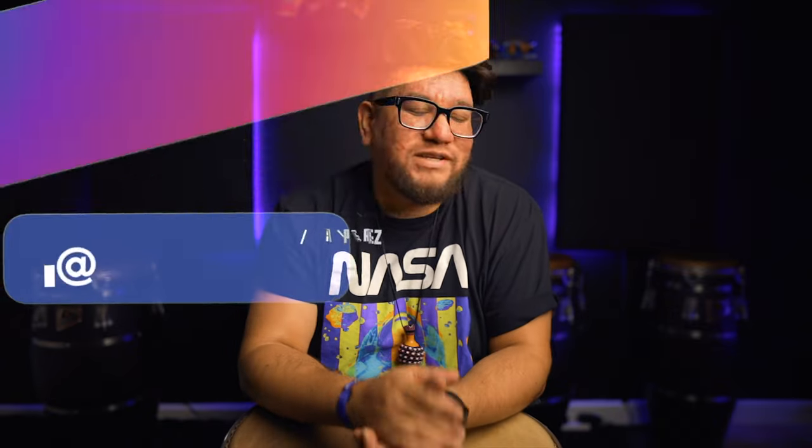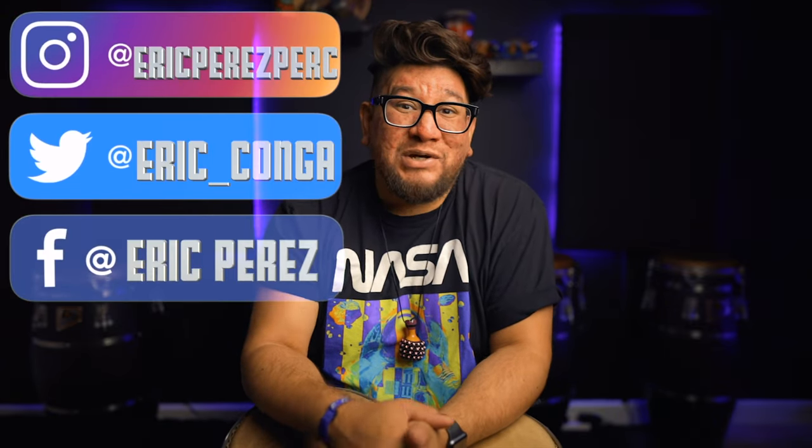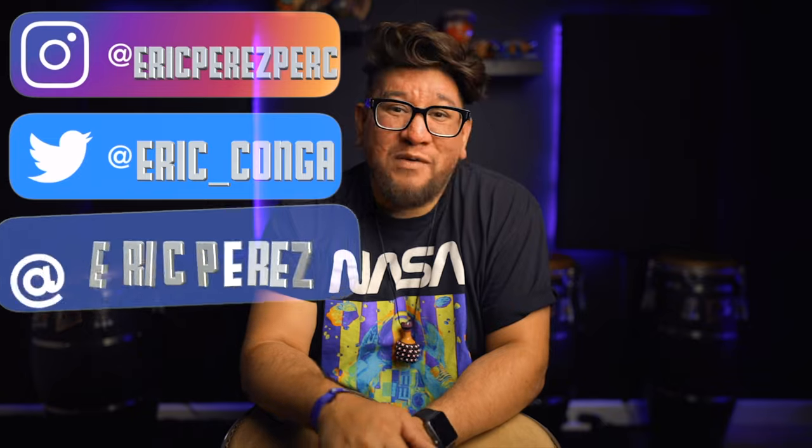Also, to all my day ones — seriously, thank you so much for all the love and all the support. And for those of you who've been around, you already know August 9th is my birthday. Gotta love it. The kid is getting old.